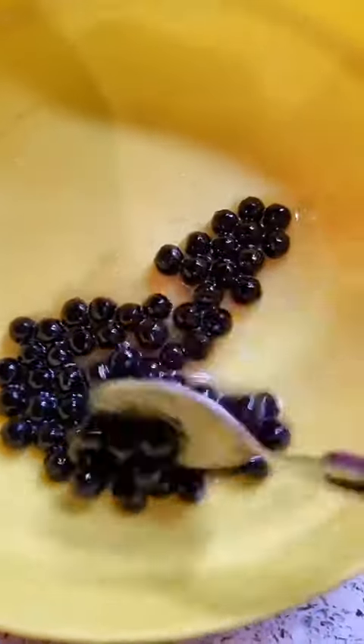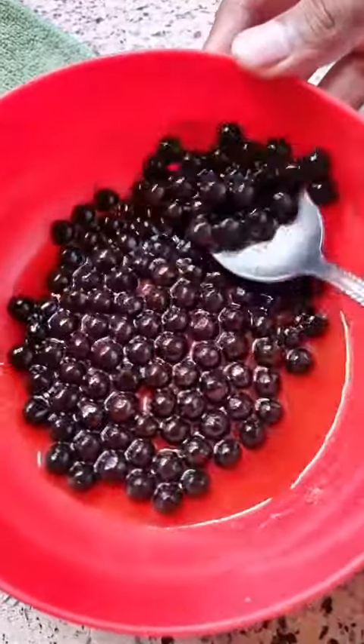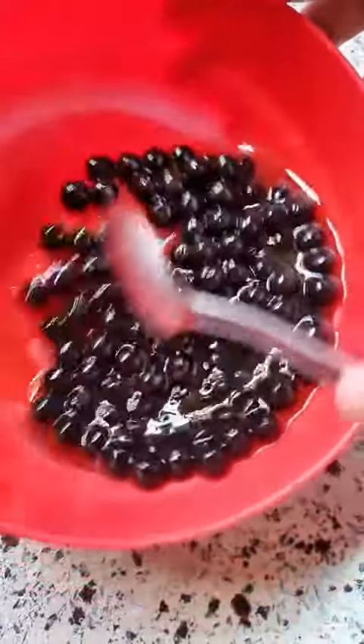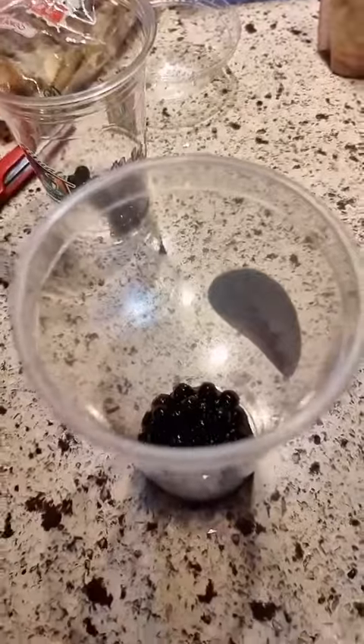Then we took it out and gave it an ice bath for 30 seconds. Then we mixed some with brown sugar and some with honey. I bought the strawberry mix and tea to go with it.